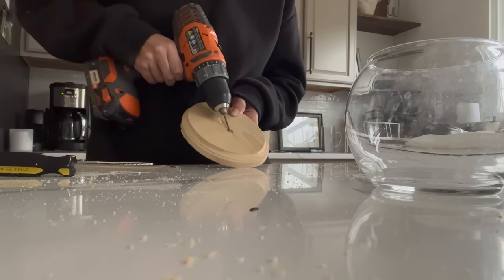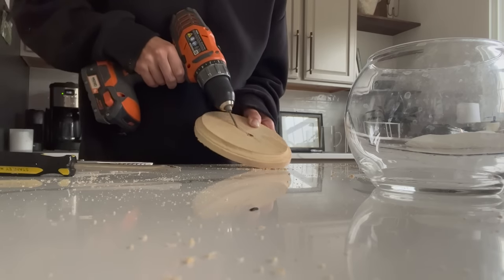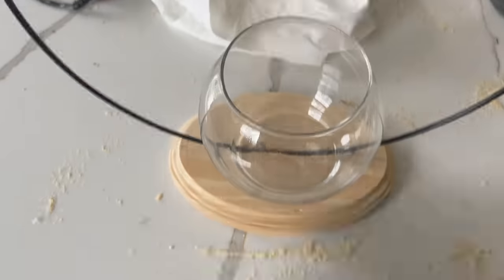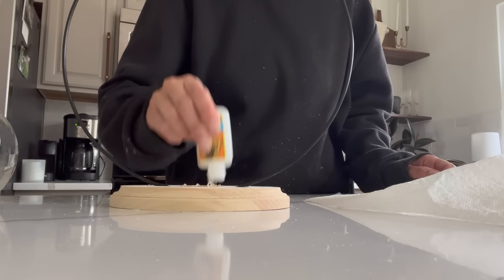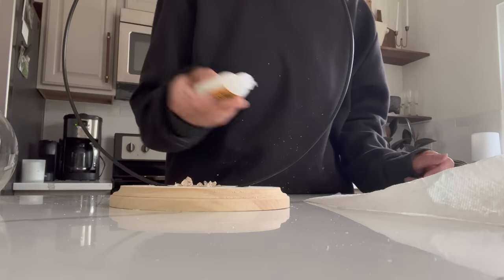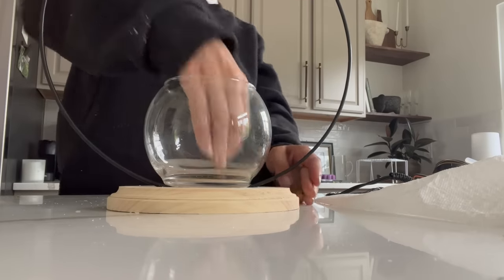I started out with a flathead screwdriver just making marks in the middle of this wooden plank. Once I was able to carve enough out so the hoop ring would sit inside and the fishbowl would be nice and flush on that wooden plank, I just needed to attach everything with some adhesive. I started out with a lot of super glue to make sure everything would stay nice and intact, then went in with some hot glue to give it a secure hold before adding spray paint.